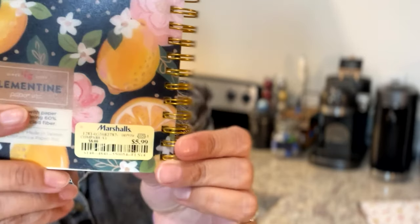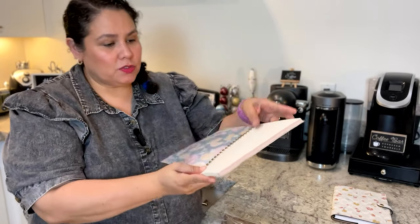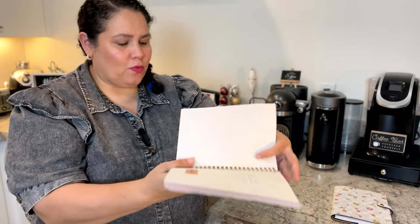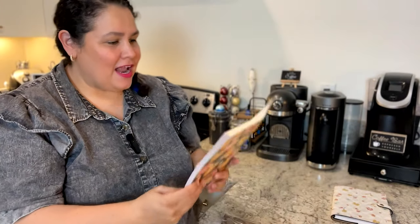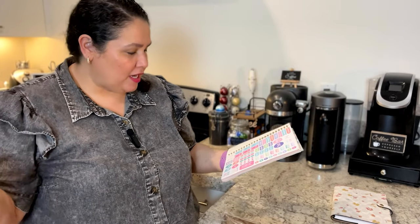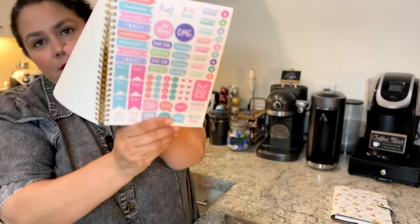The Clementine Paper Ink planner was $5.99 — you can't beat it! The Day Designer at Target was $11.99, which is still not bad, but $5.99 is even better. This one has a cute cover and a bonus sticker sheet. The stickers are actually cuter than the other ones — important, remember, fun, big day, party, happy face, sad face, yay, hearts, best day, good vibes. They are so adorable. It only comes with one page of stickers, but that's fine.